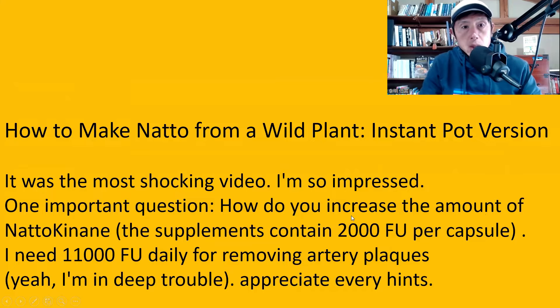First of all, thank you very much for commenting on my videos. I'm so sorry, but I have not been able to respond to all of your comments, so I decided to make a video to answer some of your questions. The first question is to the video 'How to make natto from a wild plant, Instant Pot version.'